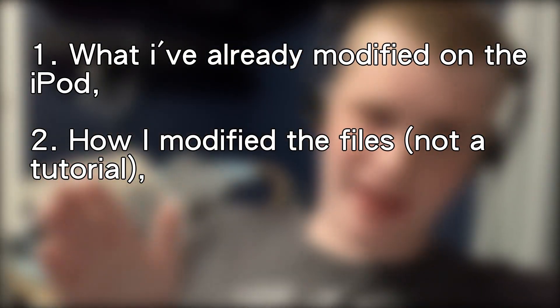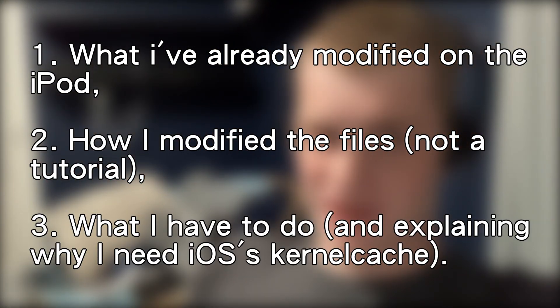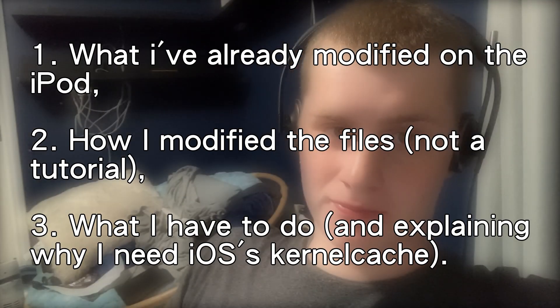Hey guys, just popping in here as I'm editing this. It doesn't sound very clear on the order that I'm putting stuff in. So what's going on is with the video: I'm showing what I've done, I'm showing how I did it, and then I'm showing what I need to do in the future for part two. So keep that in mind as you're watching.